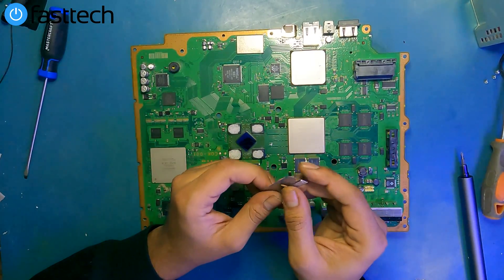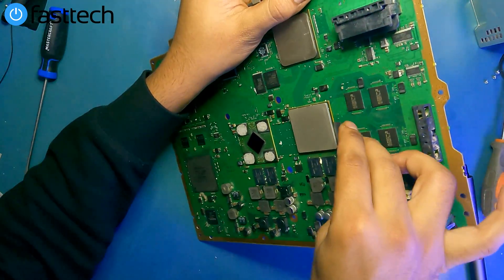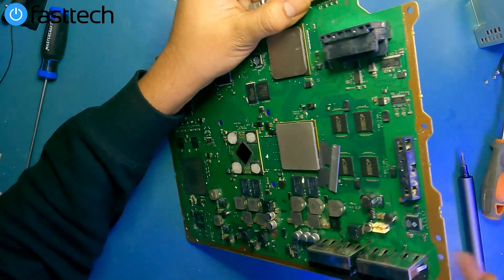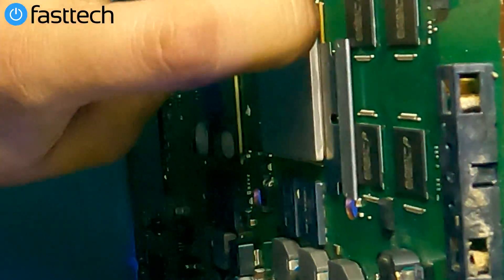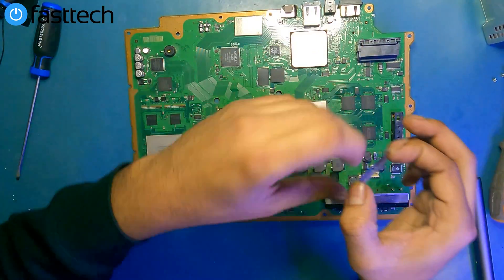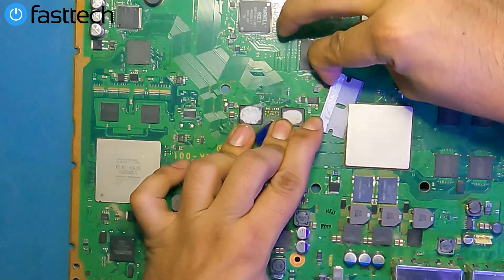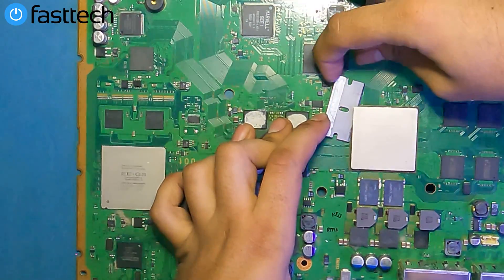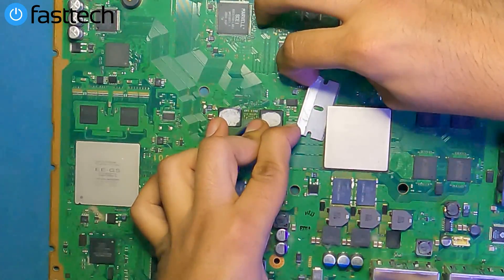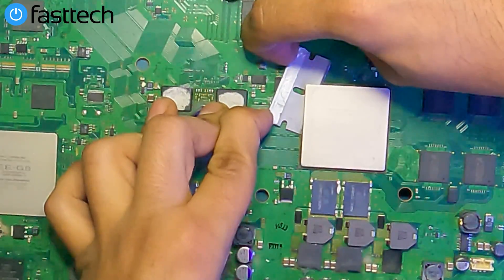Grab the razor blade from our Fast Tech IHS removal kit and stick the blade between the substrate and the IHS. I like to start on the corner — in between those two, not under the chip. You don't want to go for the solder. While doing this, I want to be mindful that there are small components on the motherboard that I don't want to mess up. Push the blade in, looking at the corners of the blade to make sure it's not touching the surface of the motherboard. Watch the blade going in further and further, which is what we want.